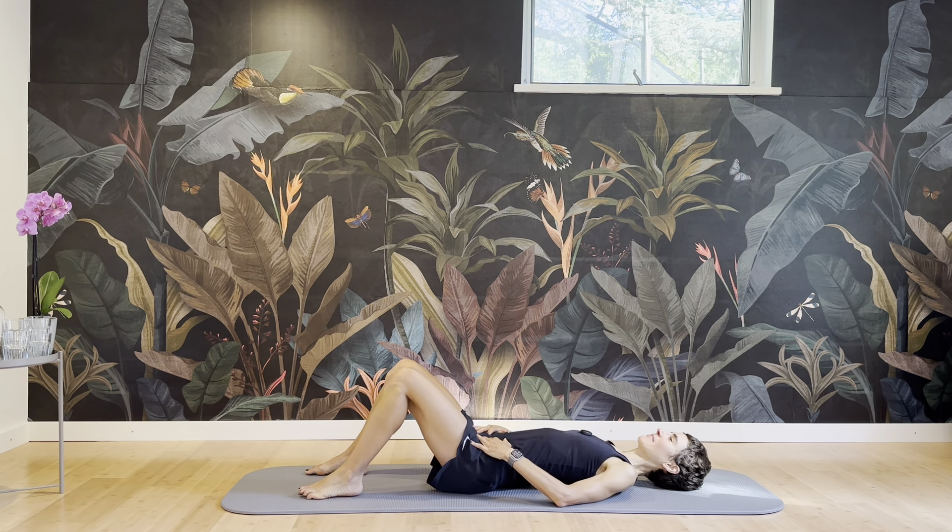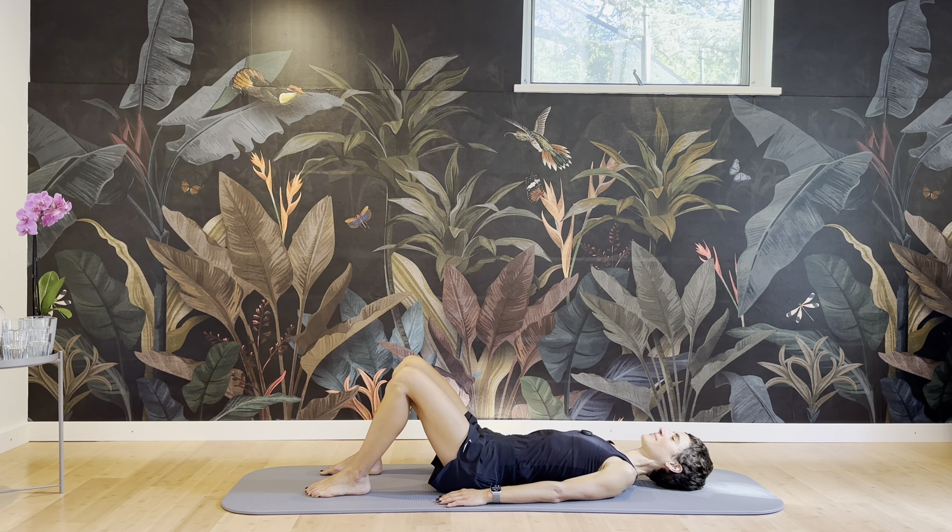Just take a couple of breaths. And as you exhale, establish a connection between your navel and your spine. Breathing into your ribs, opening sideways, exhaling, closing the ribcage, navel pulling into your spine, pelvic floor lifting up into your abdomen. This is all happening in the neutral spine, so the breath doesn't affect the position of the spine.